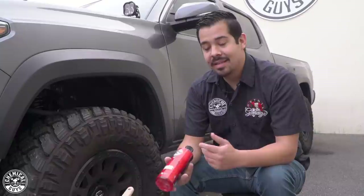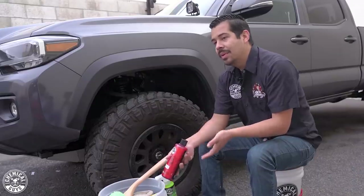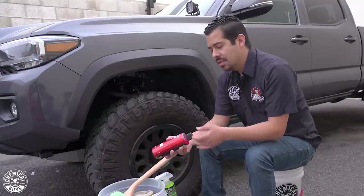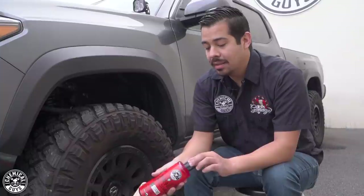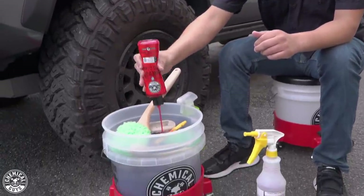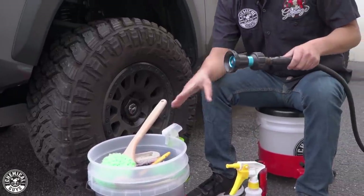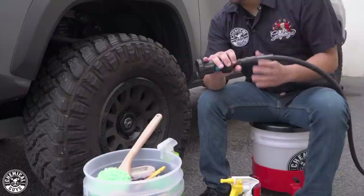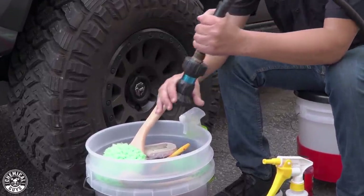It's a gel-based formula, so it's going to foam up and give us a nice deep lather so we can deep clean our wheel without inflicting any scratches or swirls. Since it's a gel-based formula, you can go ahead and dunk it into your bucket full of water. I'm going to put about two ounces, then activate my Diablo Wheel Gel with water — turning this on jet mode to foam it up and get that nice deep, rich lather.